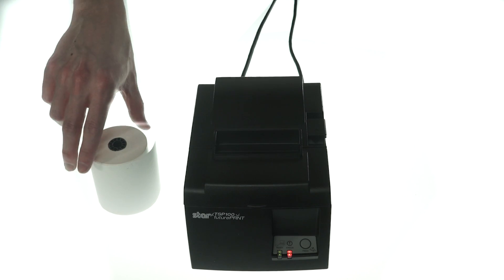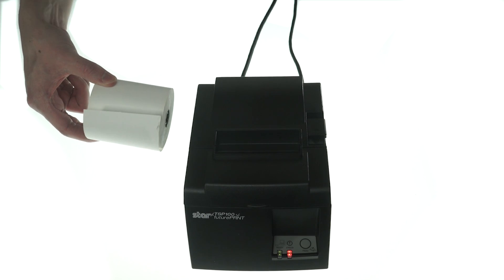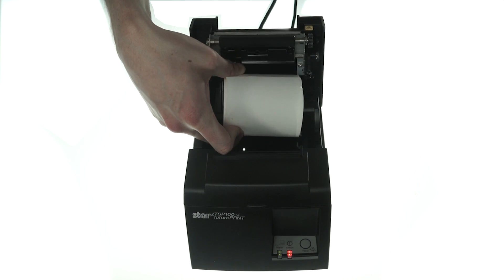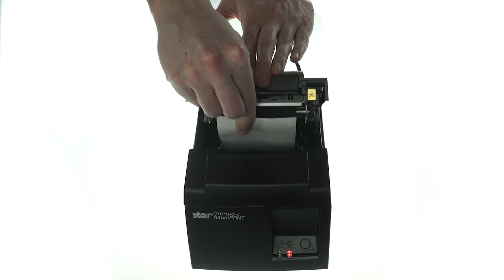Take the roll of thermal paper. With the lead coming from underneath, pull back the switch to open the top. Place the roll inside and close the lid onto the paper lead.